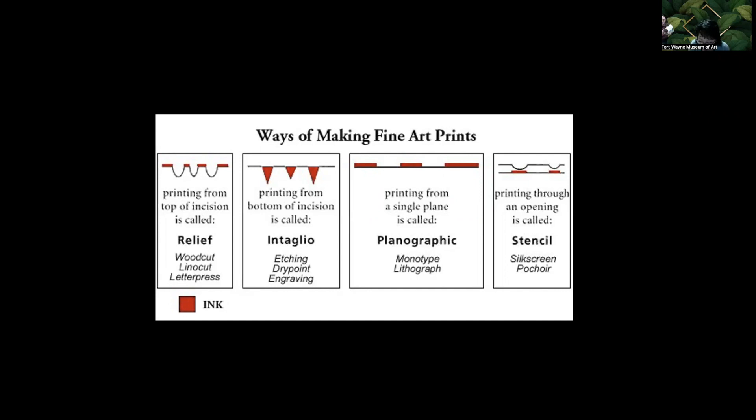The intaglio category has the largest number of techniques. It includes engraving, drypoint, mezzotint, etching, and aquatint. All cut marks are grooves and channels that are below the surface of the matrix. In the slide, the red ink fills the recessed areas. Each intaglio technique differs in how the artist makes the marks on the matrix. The matrix, in this case, is usually a thin metal plate.